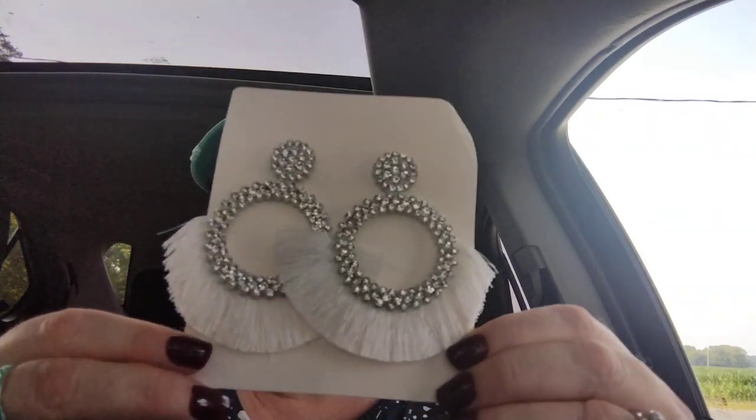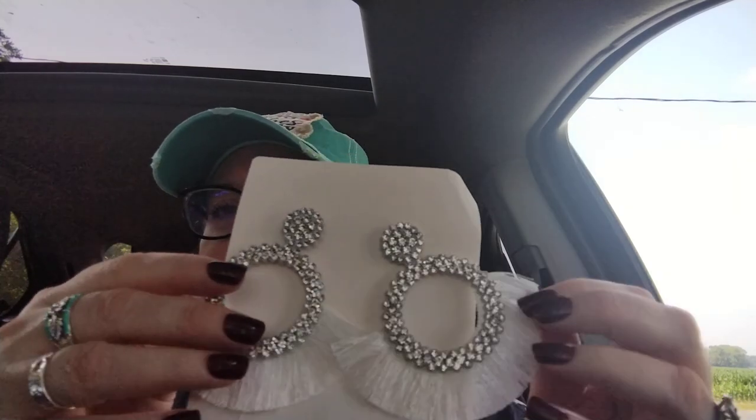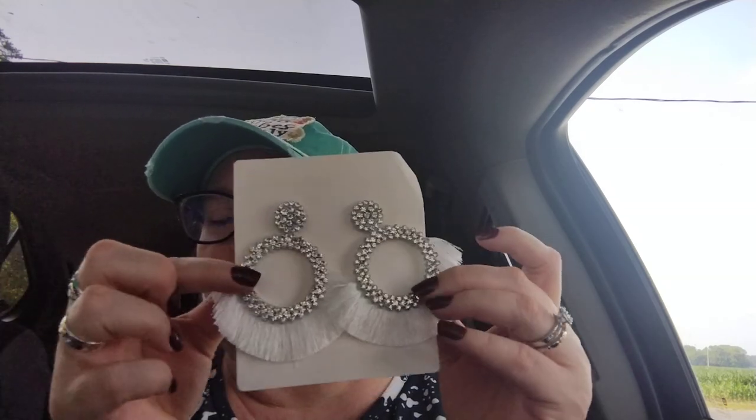This next item reminds me of the sparkly earrings I purchased from Shein. I didn't put much makeup on today — I've just got moisturizer, powder, and mascara — I've been sweating running in and out of the house. But these were 98 cents — Zoe's bargain buys. They're similar to those Shein earrings but with an extra twist on them. They are so fabulous, very lightweight, and I cannot wait to wear them. I wish they came in multiple colors because I would buy them all.